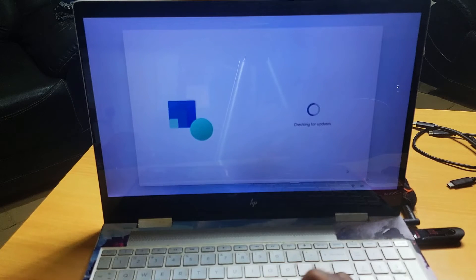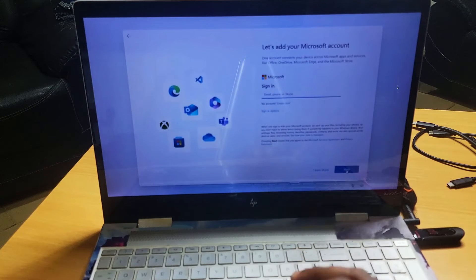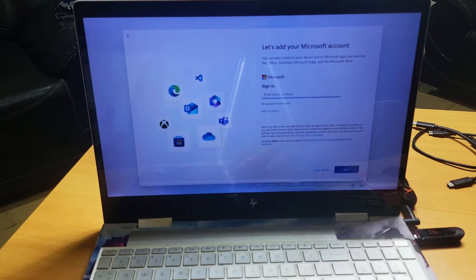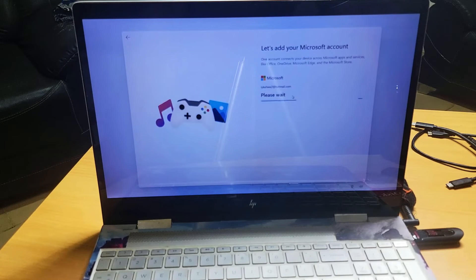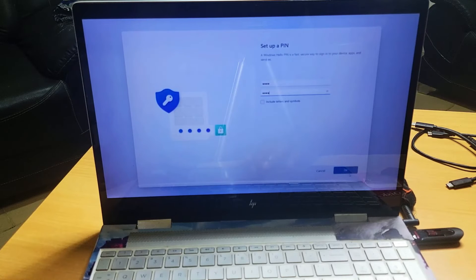At this point it's telling us to connect to Wi-Fi, so let's connect. I'll enter my Wi-Fi password and allow Windows to come up. It's checking for updates. Now it's saying to sign in — let's add your Microsoft account. We've signed in to our Microsoft account, so let's allow Windows to load. Windows is now loading. Now it asks you to create a PIN so you can log into your system, so let's create a PIN.